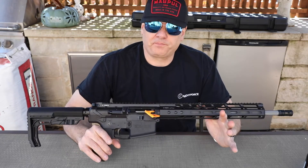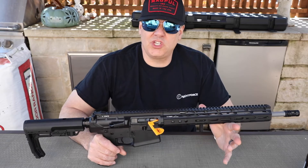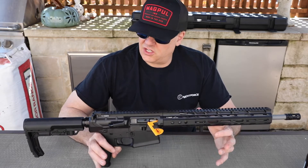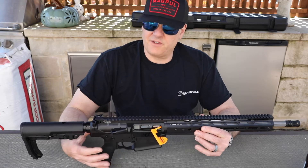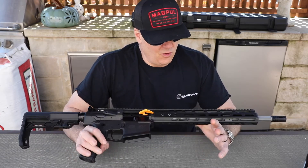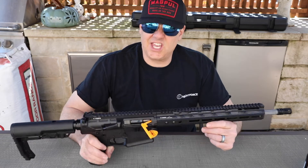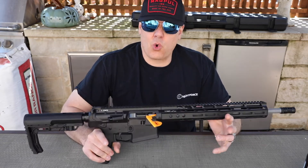So this is made by V7. This is a 308 with a 16-inch barrel — it's called the Harbinger, which I guess means a bringing of change. And what that change means to me when I hold this thing is that it is unbelievably light. This thing weighs like six and a quarter pounds.